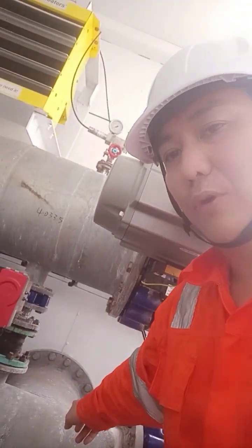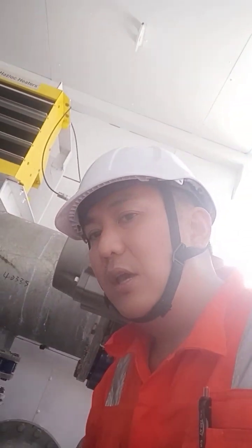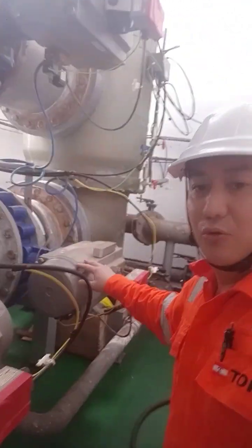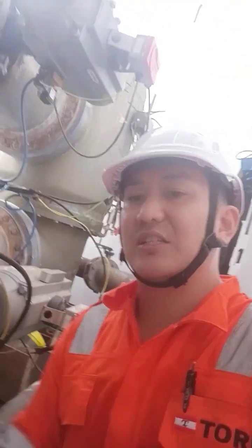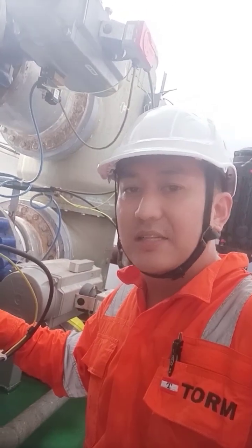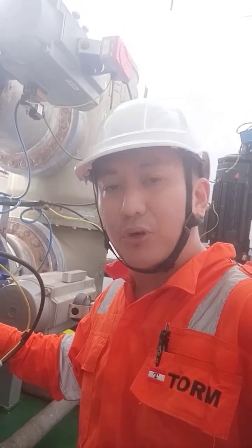The CCR operation is not included in this local BWTS room presentation. Now for de-ballasting: water comes from the ballast tanks, the lineup is done at the CCR, and it goes through valve 201-9 — the one that was closed before. Valve 201-3, which goes to the filter, will be closed, because during de-ballasting you don't need the filter anymore — you already filtered it during ballasting.